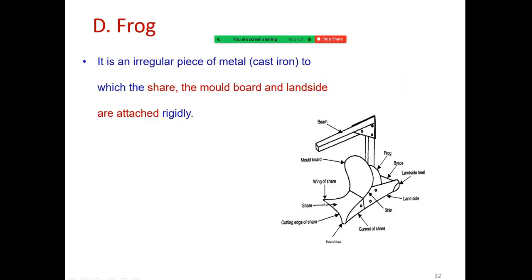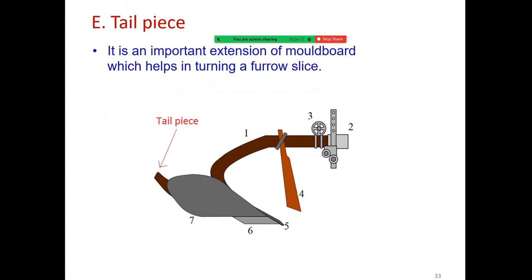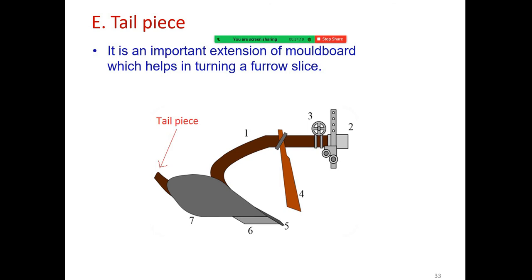The frog is a rectangular piece of metal to which the shear, moldboard, and land side are attached rigidly. The tail piece is an important extension of the moldboard which helps in turning of the furrow slice. Plow accessories necessary for the plow include the jointer, colter, and gauge wheel.